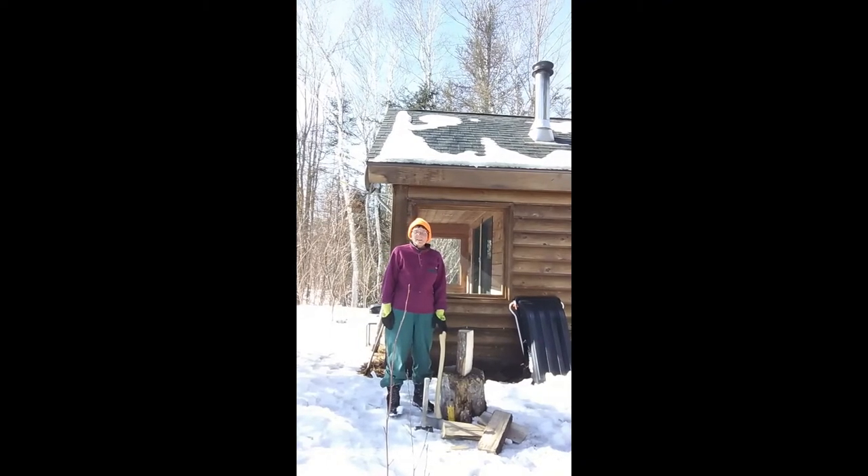Hello, I'm Wendy Weiger, and this is Word from the Woods. I'm speaking to you from my off-the-grid land on the shore of First Roach Pond, deep in the Maine woods.